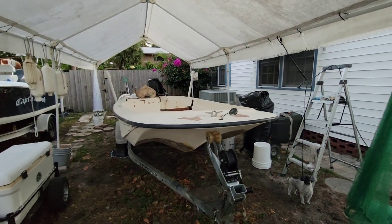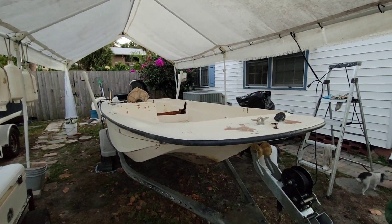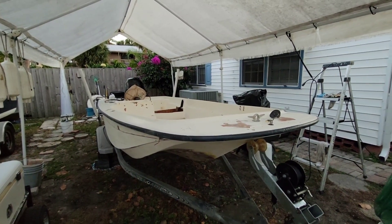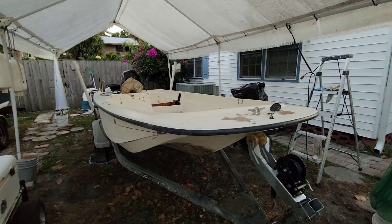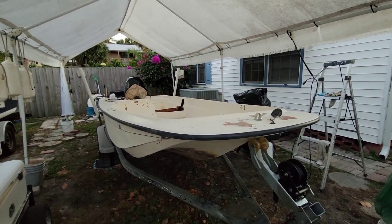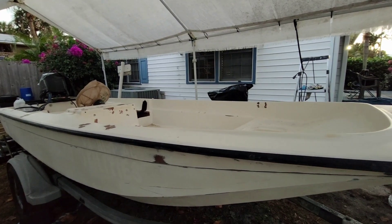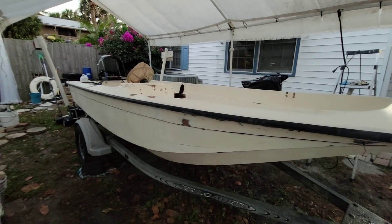Making a little video on the progress of my 1991 14-foot Wahoo skiff. I'm stripping it down, fixing all the holes, any gel coat issues. I'm sanding it all the way down and doing some fairing on the keel — there's a couple of little cracks, not all the way through the fiberglass but on the gel coat in the keel.